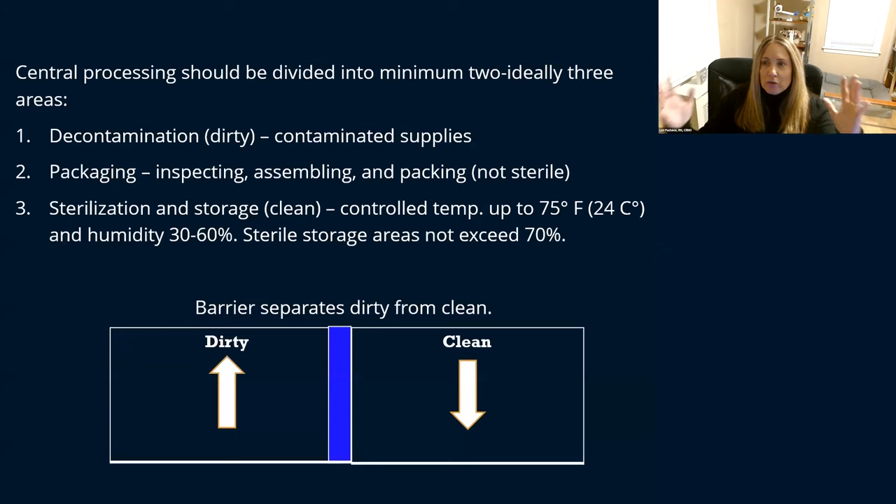If you can have two separate entrances and exits, that is wonderful — where you're bringing dirty instruments from your operating theater in one way, and bringing clean instruments out another way. You really don't want to be passing clean and dirty. If you don't have a wall between your clean and dirty, at least somehow separate them into two areas so that dirty is going in one way and clean is going in another.